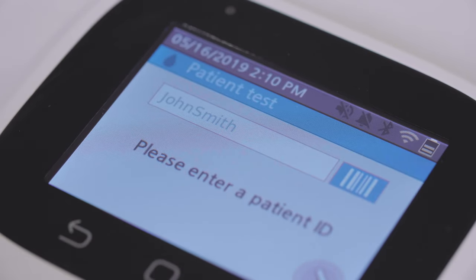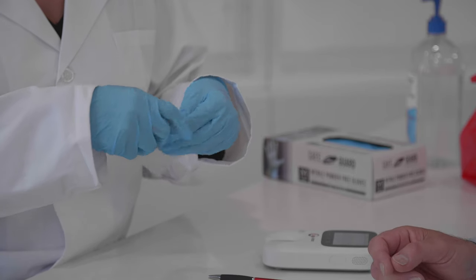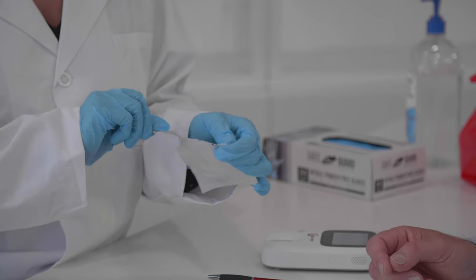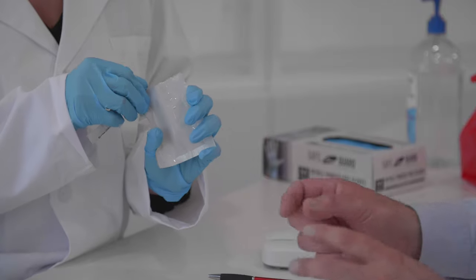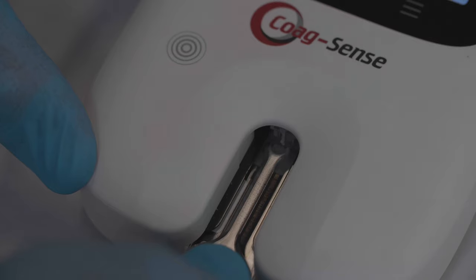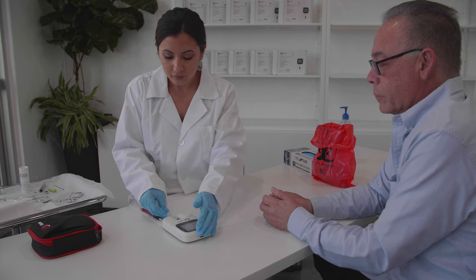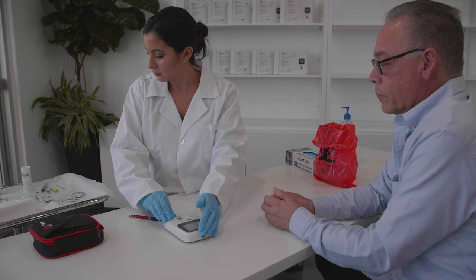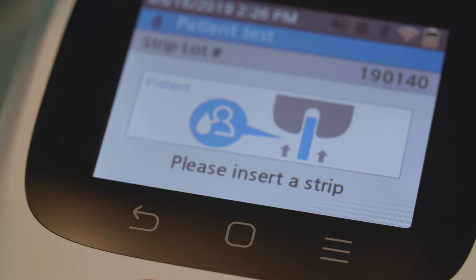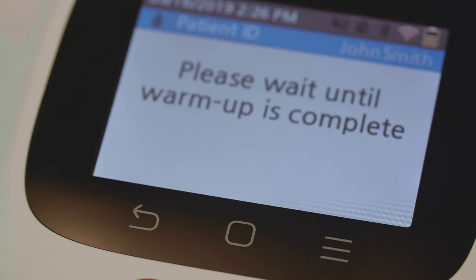Press the continue button. The display will now show the message to please insert a strip. Open a PT test strip package, tearing at the notched end, and remove the strip. With the wheel facing up, hold the round end of the test strip and gently push the strip completely into the meter. The strip fits snugly when pushed all the way toward the back wall of the strip holder. It is suggested that the back of the meter be held with one hand while using the other hand to insert the strip fully in a smooth motion. When the test strip is correctly inserted, the display will read please wait until warm-up is complete.